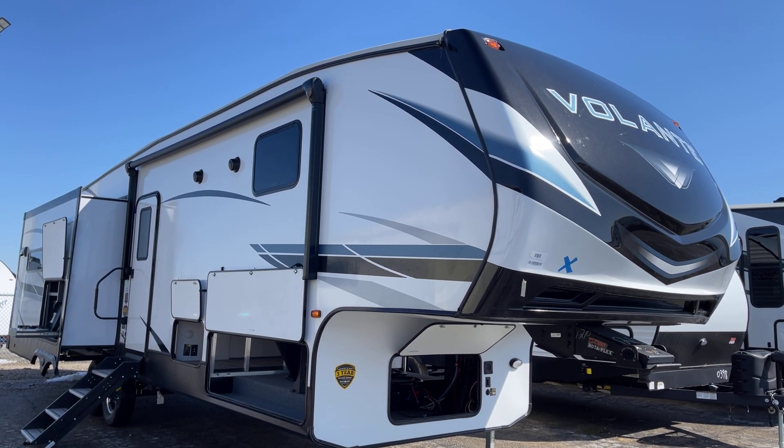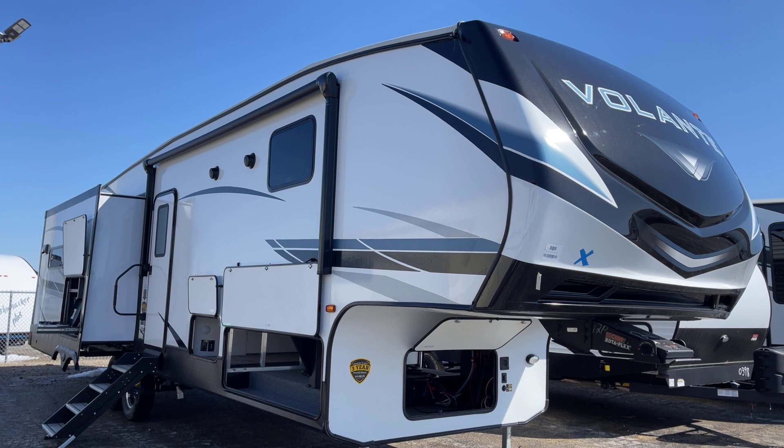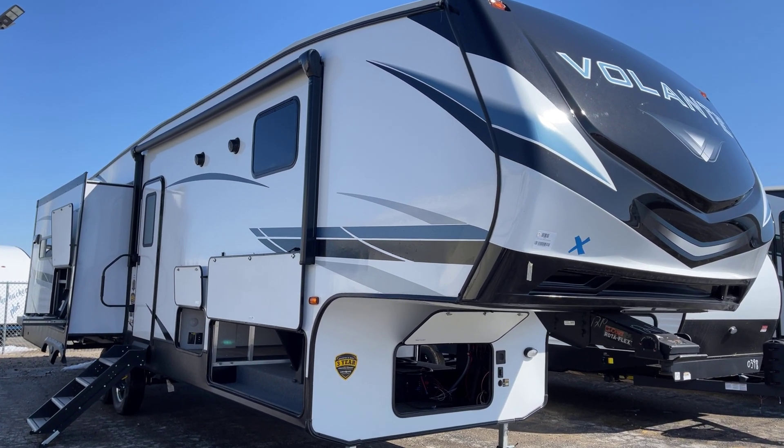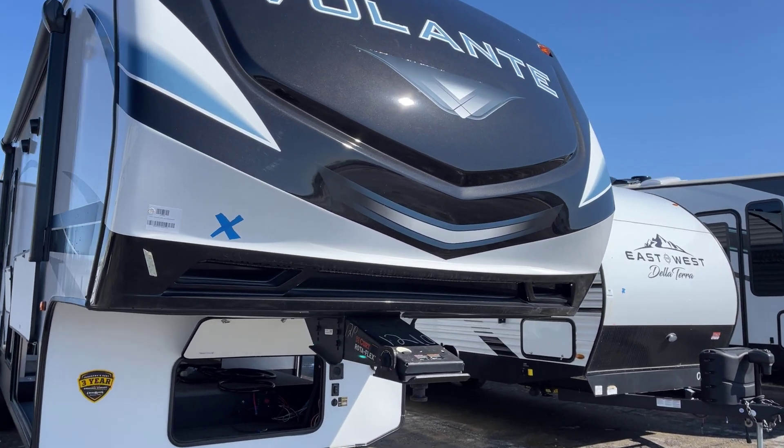Good morning, this is Pete — Ambitious RV of the Quad Cities — and today we're going to take a quick look at a 2022 Volante, model number 326 RK. We're going to start with the swept front aerodynamic cap.